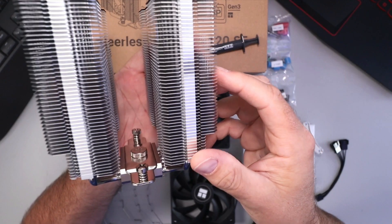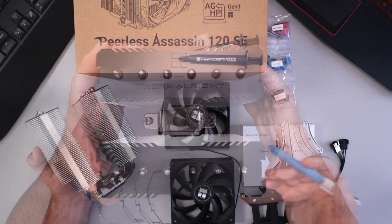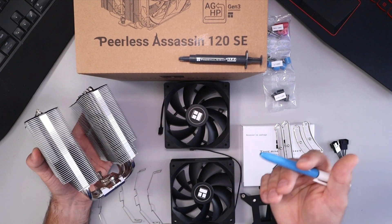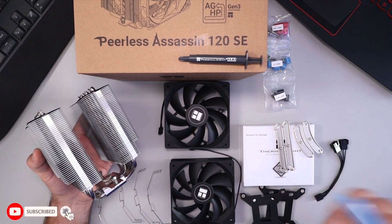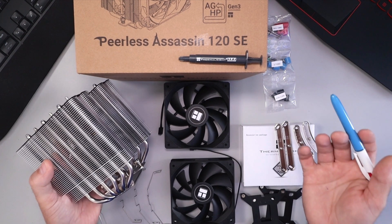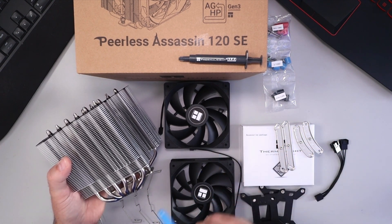Excited to get this installed in my system. Hope this quick unboxing and overview of the Thermalright Peerless Assassin 120 SE did give you value. If it did, make sure you give this video a thumbs up. Also remember to connect with me on social media and subscribe here on YouTube. If you are interested in learning how to install this CPU cooler, I will have that video linked in the description. Thank you so much for watching and until next time, take care.